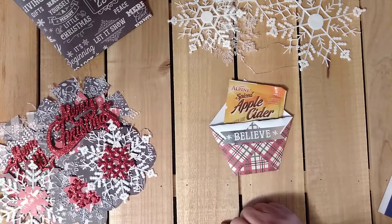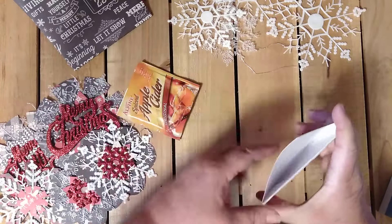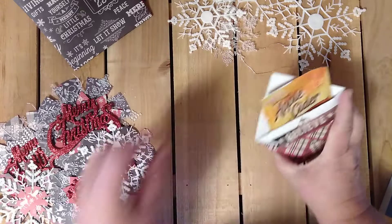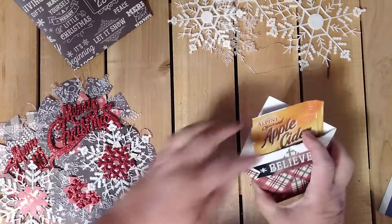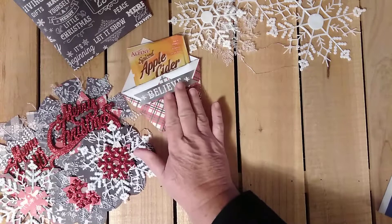These are from the cut-aparts. I thought those were really cute — you can get quite a bit in there. There's quite a bit of space to slide some things down in. So those would be really cute teacher gifts or gifts for your coworkers or anything like that.